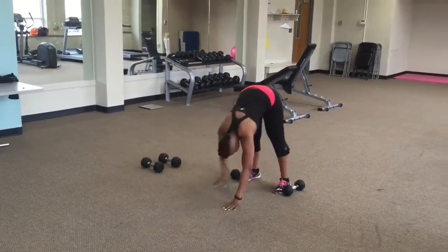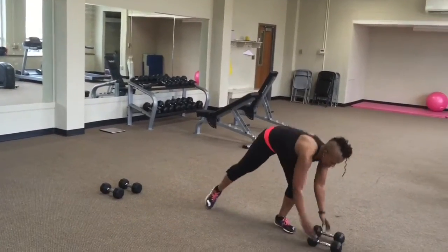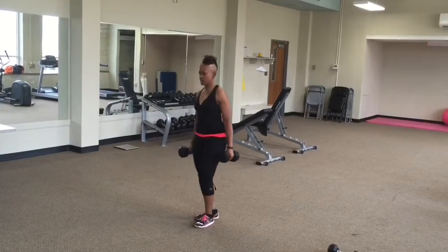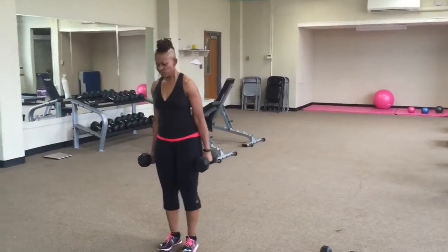Your next exercise is a front lunge to kick. I do have some dumbbells in my hands here — we're going to add a little resistance to the work.